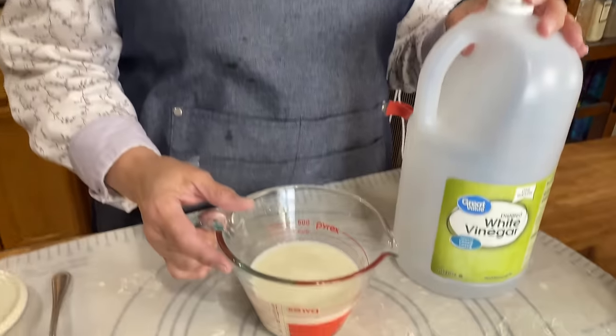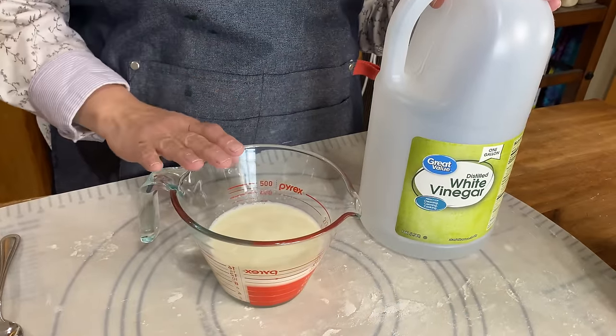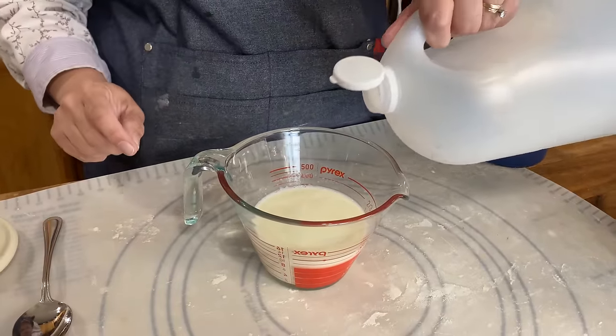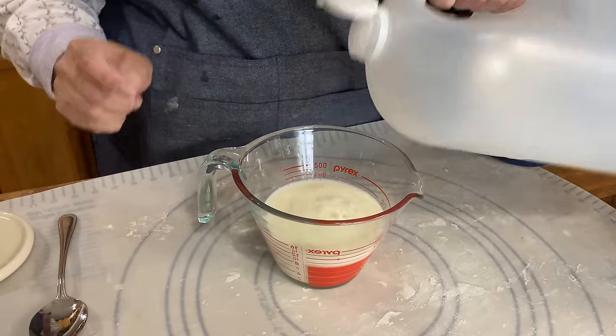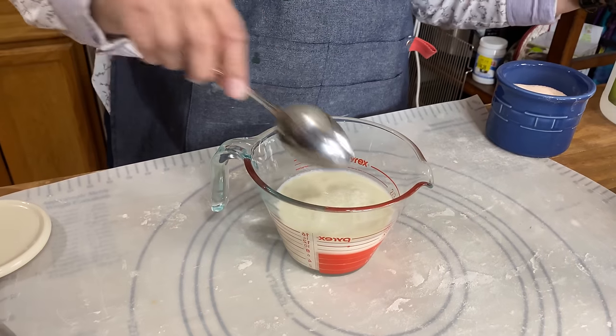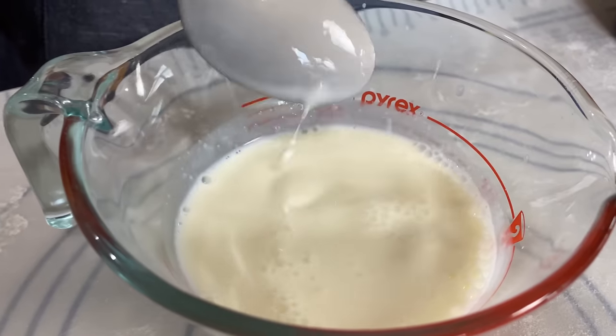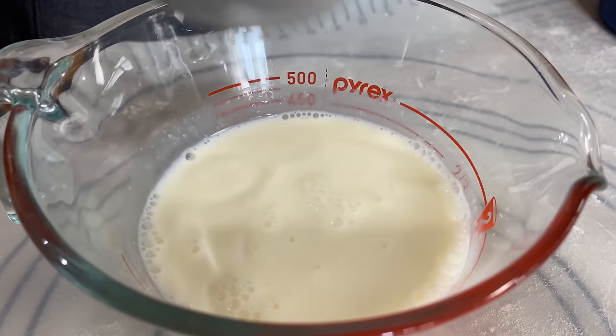Now, if you don't have buttermilk, don't worry. I'm going to show you a quick way to make a buttermilk alternative. We have a cup and a third of whole milk, and we're going to add just a splash of white vinegar into that milk and give it a good stir. This is going to curdle the milk just a little bit and give it a sour flavor — that is what the buttermilk is.